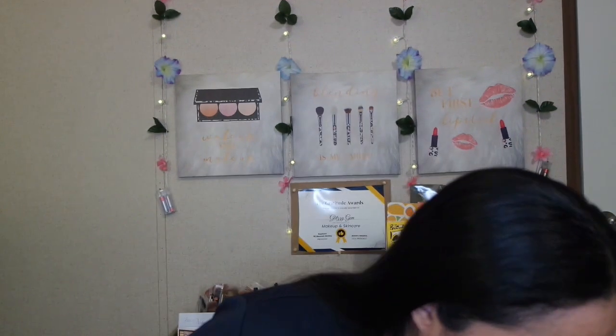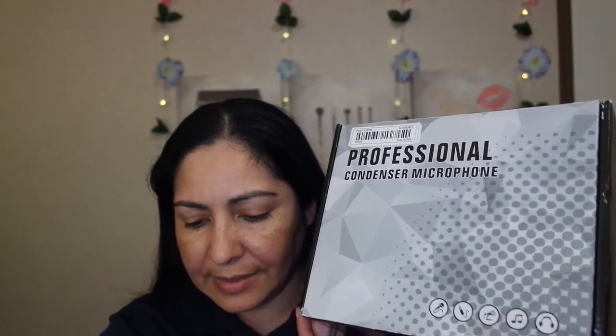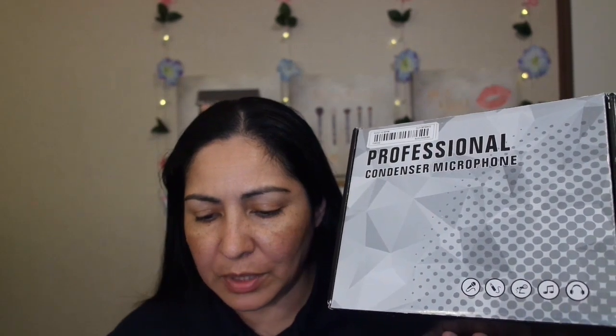So the first thing I want to show y'all from this PR haul is the microphone. Here is the microphone I got. Let me look up the price for you — it is not bad. This is a U87 professional condenser microphone, hanging microphone, pickup microphone for singing and recording, live speech equipment, mobile computer tablet, cell — universal wired microphone for $25.99.